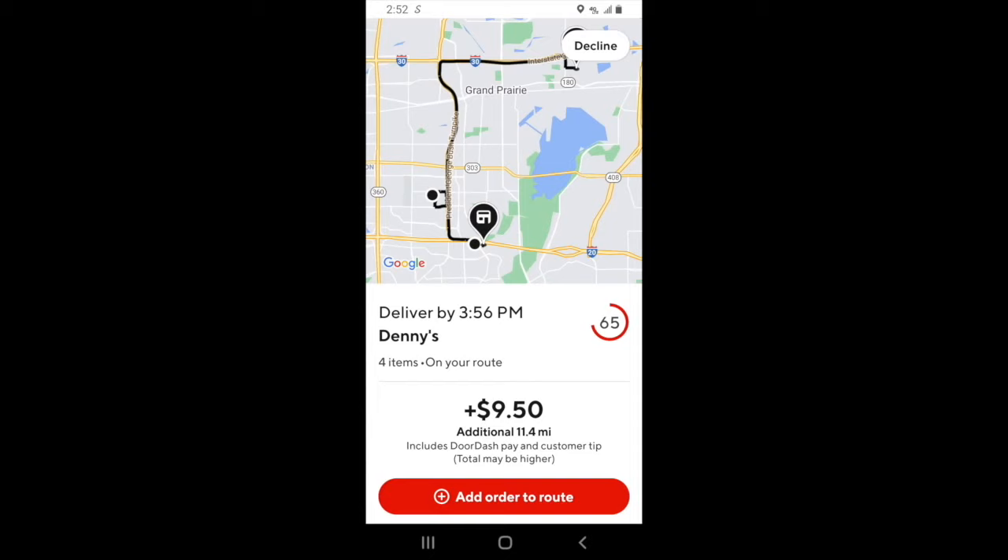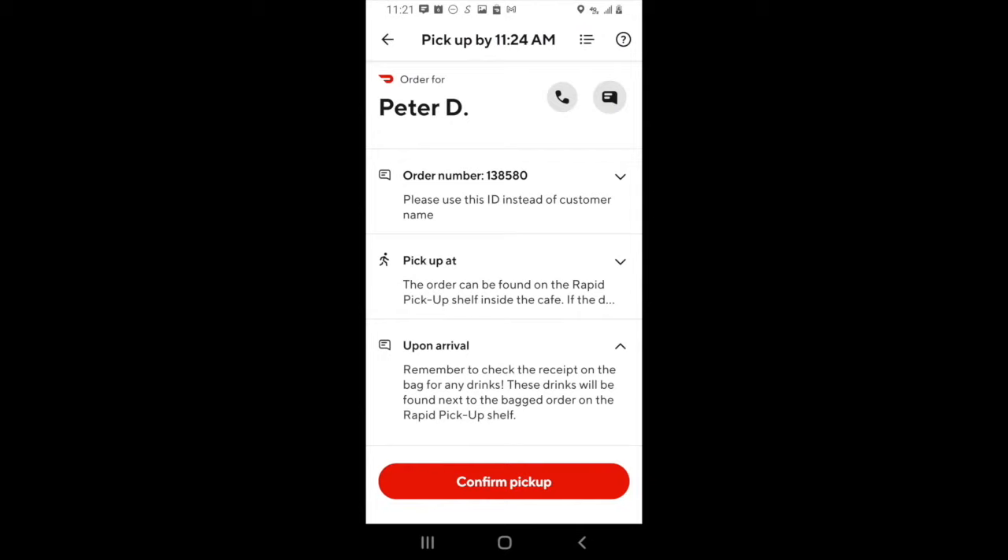Sometimes DoorDash will send you another order when you're on the way to a restaurant. This is what's known as a stack trip. If you want to accept, you can add that order to your route, and then you'll be routed to go pick that order up after you finish picking up your first order, and you'll have to drop off two orders to two different customers. If there are any instructions that the restaurant has left for you, you can look right here.